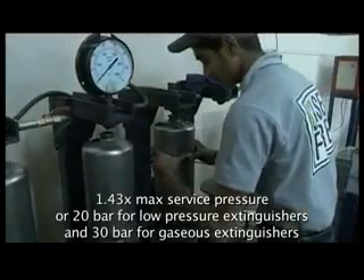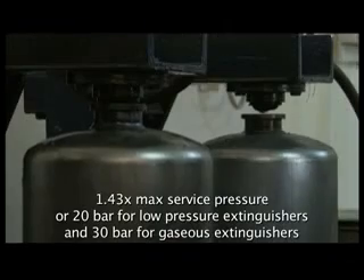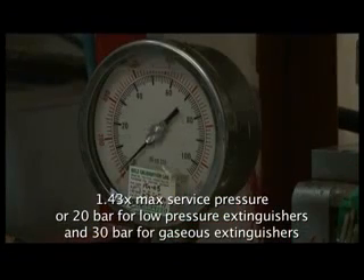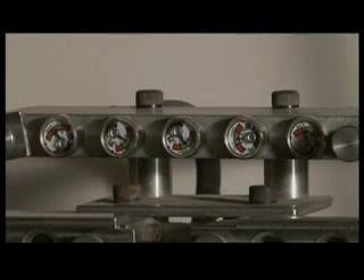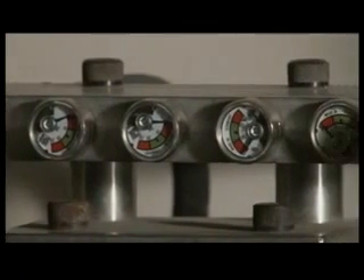In the pressure cycle test, the extinguisher body is made to sustain 5,000 pressure cycles from 0 to its test pressure. To pass, the extinguisher should not rupture. To ensure high quality of gauges, the extinguisher's pressure gauges are also tested for 500 cycles to verify they are showing the correct pressure.